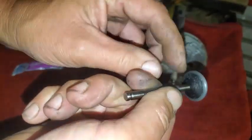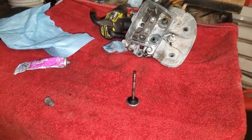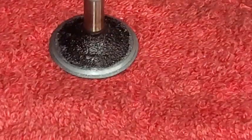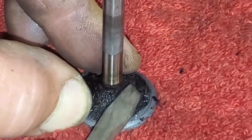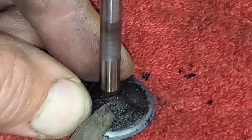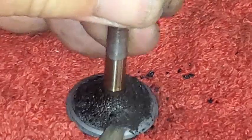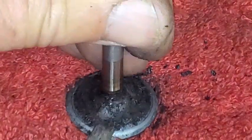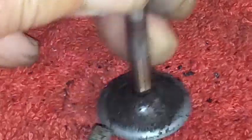This is the intake valve — the bigger one — and it's got some pretty built-up carbon deposits on there. I'm doing a close-up to show how I take a screwdriver and stay off of where the actual seal is, the part that just got polished and ground. I'll try to stay away from that and just use a screwdriver to chip this hard stuff off. I guess you could soak it in something to soften it up, but I just figured I'd scrape it.